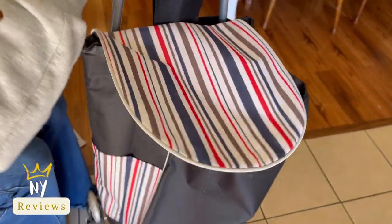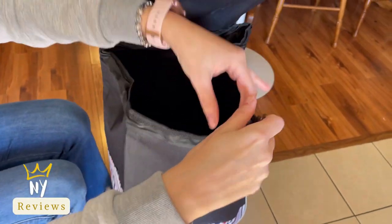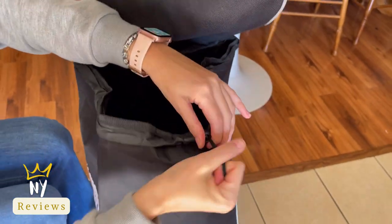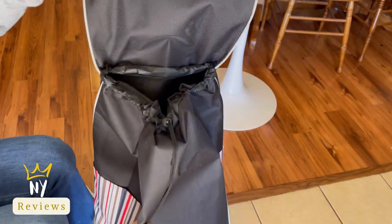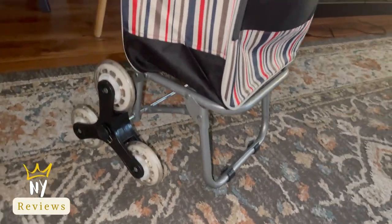That's it. You have a really elegant shopping bag. You can close it from here so the bags won't fold. It was a good thing.